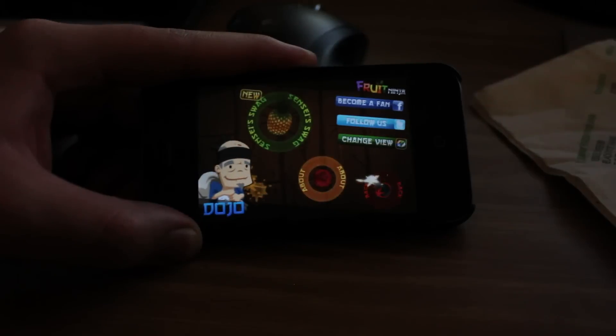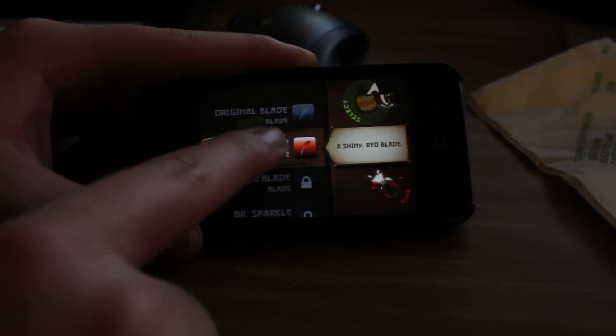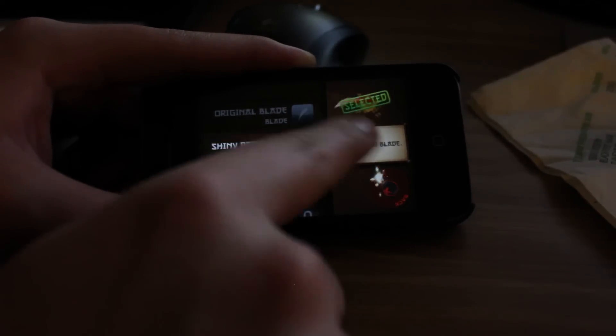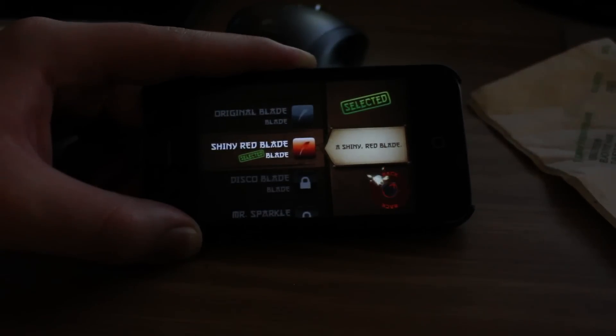You can get fancy knives — you can get anything you want. Like, I have a red knife, so you can see my little trail of knife is red. It's a very cool application.